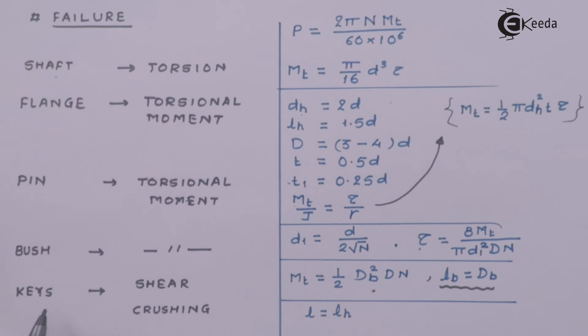The last component is the keys. Keys fail under shear or under crushing. The new formula derived is that the length of the key equals the length of the hub; the rest of the failure criteria remain the same for both keys in shear and keys in crushing. So with these formulae we will move ahead and solve numericals. To summarize, there are only five to six important components to consider for safety: the shaft, flange, pin, bush, and keys.